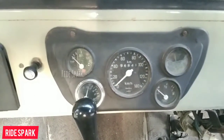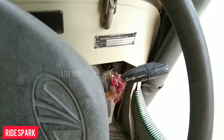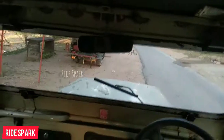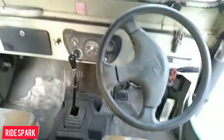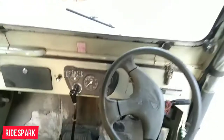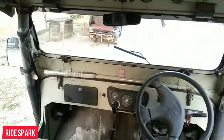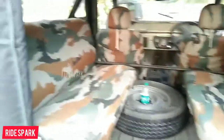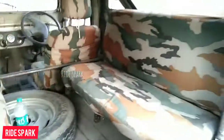There are oil pressure and battery warning indicators. The right-hand side has headlight controls and the left-hand side has wiper controls. You can also see the IRVM. The Jeep has 4x4 capability and long rear seats accommodating a total of 6 passengers comfortably.